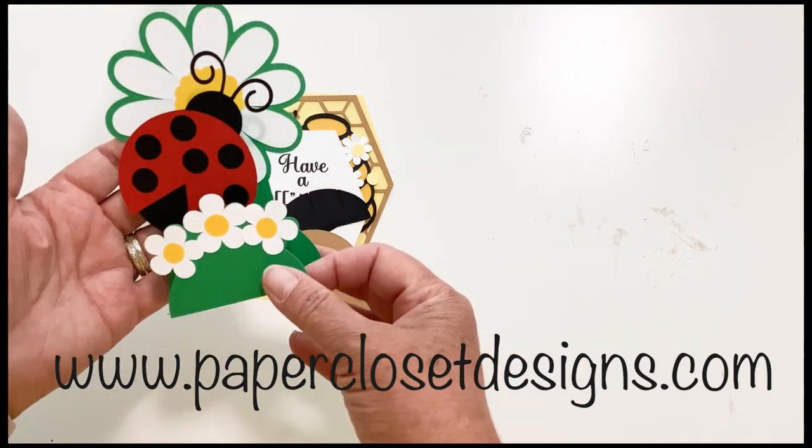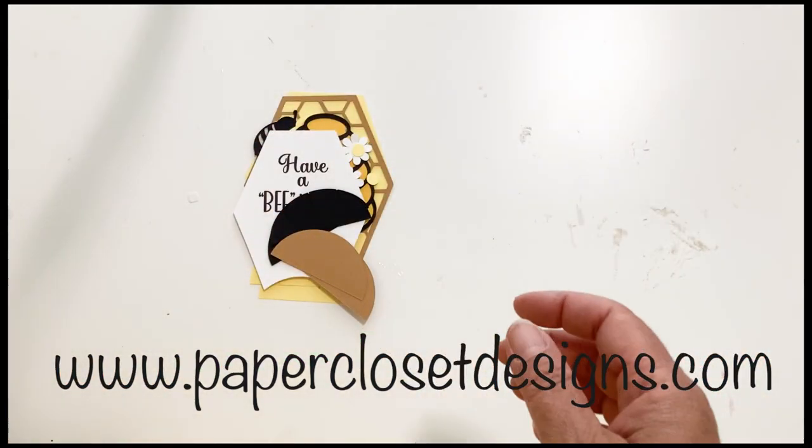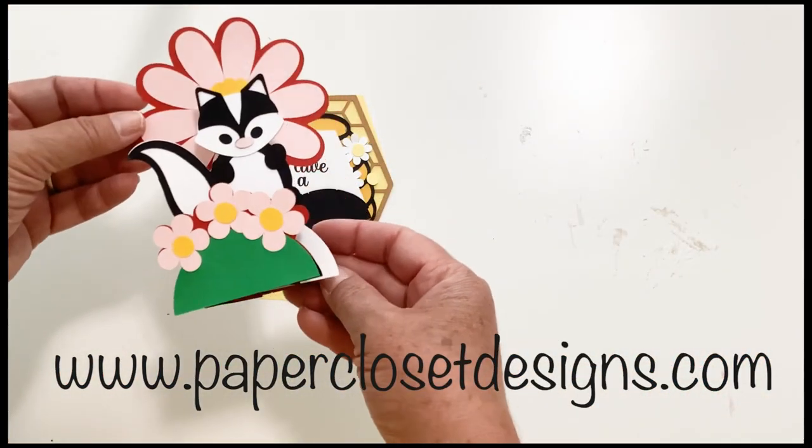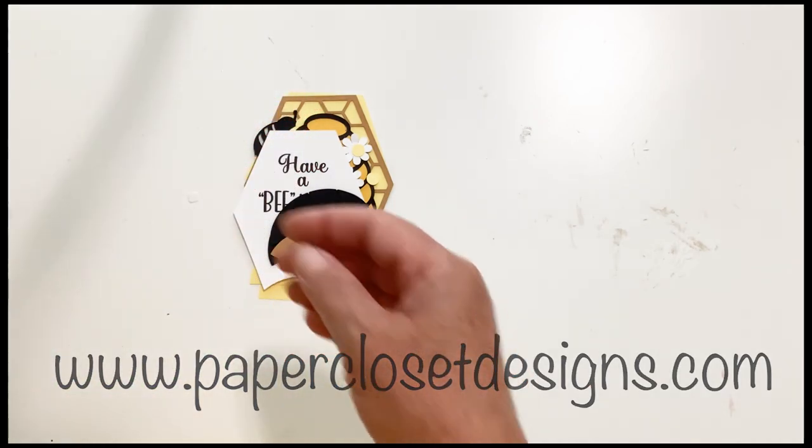So this is our ladybug. This is our skunk. And this is the butterfly.